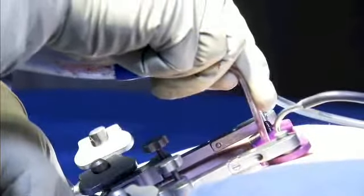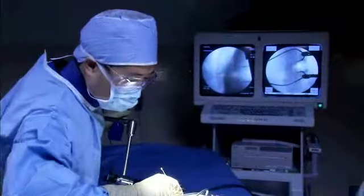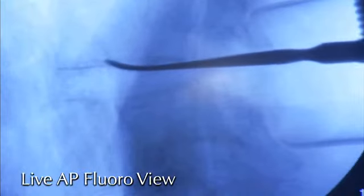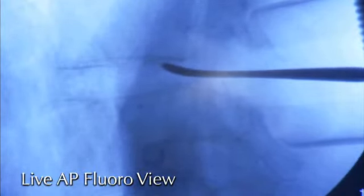Suction is used to remove any remaining morselated disc tissue. The penfield helps confirm the discectomy and decortication is fully accomplished. Notice how the penfield follows the contours of the prepared end plates.